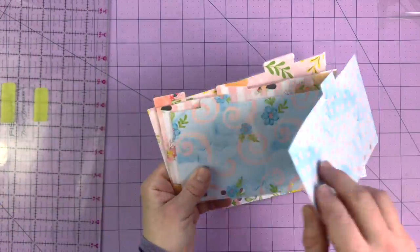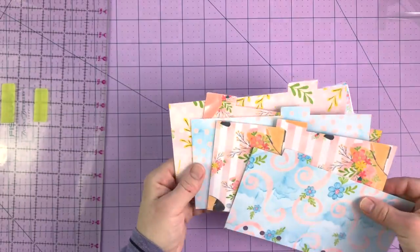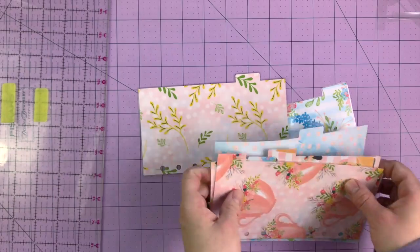I am going to run these back through because there are a couple of spots around the tabs where it didn't seal 100%. I'll just do that after I'm done filming so you guys don't have to watch. Let me put them back in order — one, two, three, four, five, six. There are my dividers, pretty much exactly how I want them.